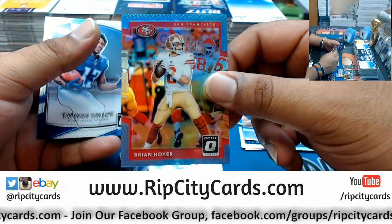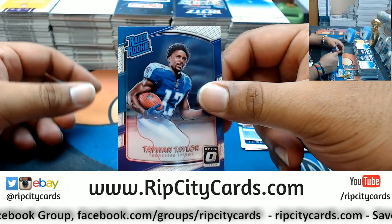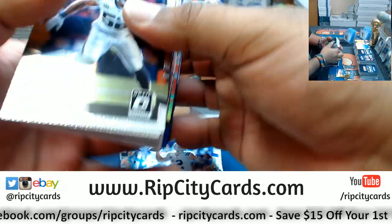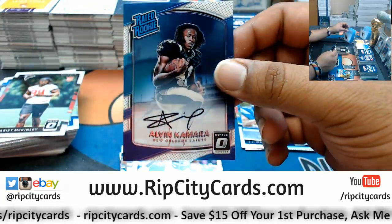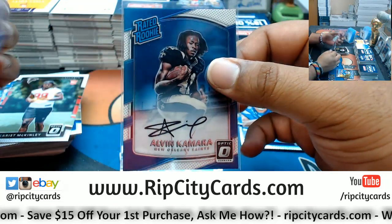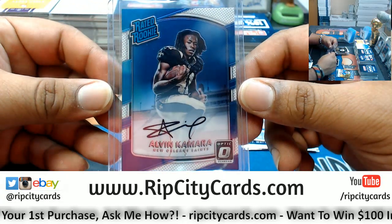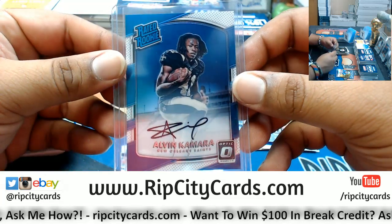Zach Cunningham rookie Texans. Brian Hoyer Niners — that is to 299. Taiwan Jones Titans auto — I'm sorry — rated rookie. That's one box down, to 150. That is nice! A rated rookie on-card auto for the offensive rookie of the year: Alvin Kamara, Saints. That's a good card — that's a real good card. Number 94 to 150. Sickness.